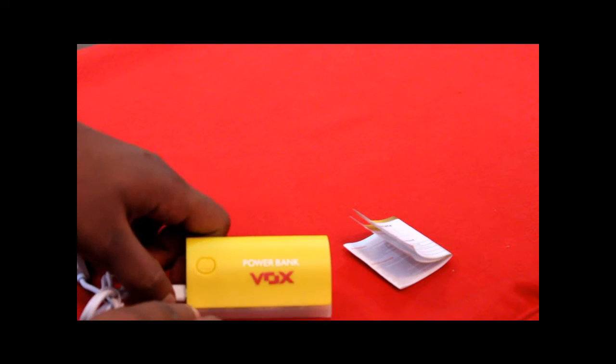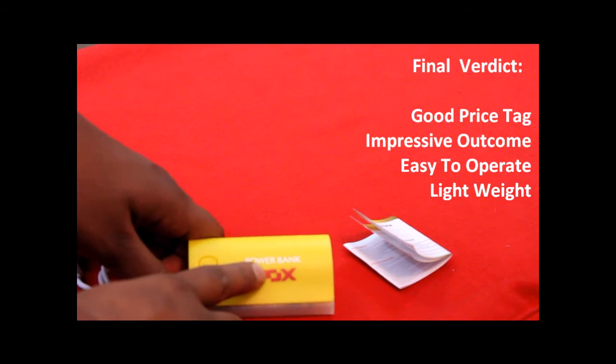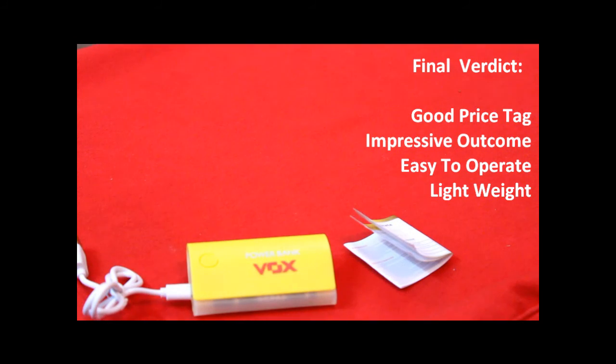Well, the final word — this comes with a great price tag, and yes, it's very impressive, light to handle, and easy to use.